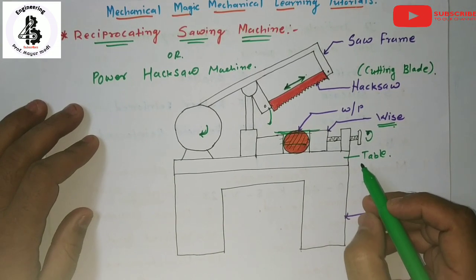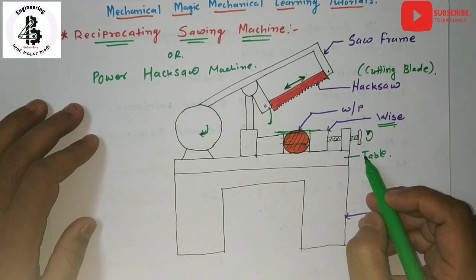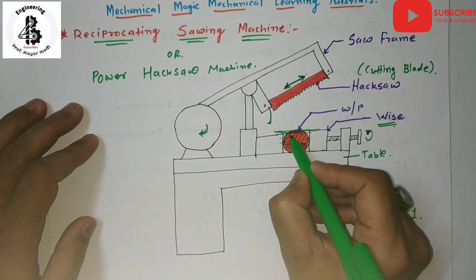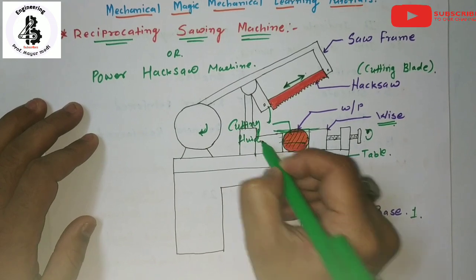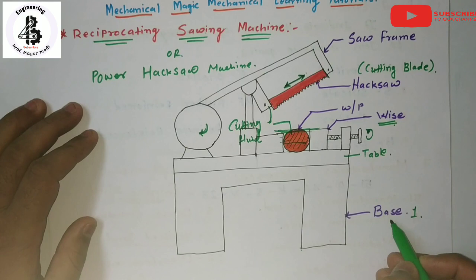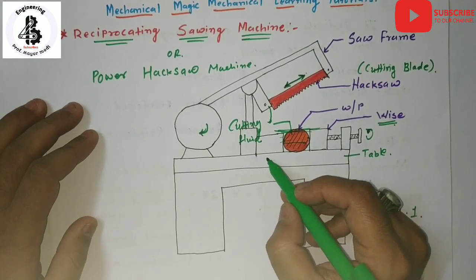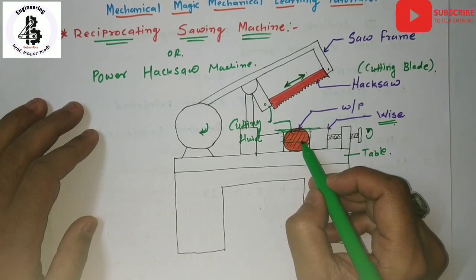Such machines are used for cutting any kind of material in mechanical shops. For hard materials, cutting fluids can be provided. In the case of the hacksaw machine, the cutting fluid is stored in the base, and with the application of a pump, it is continuously fed into the contact between the hacksaw blade and the work piece material.